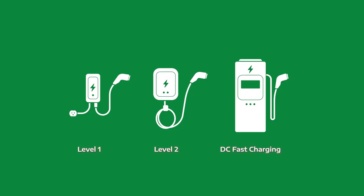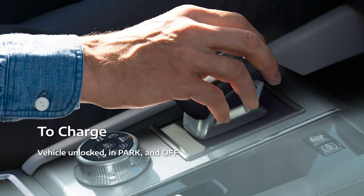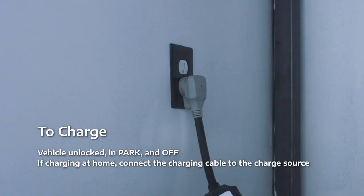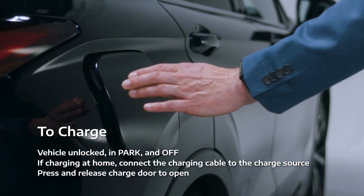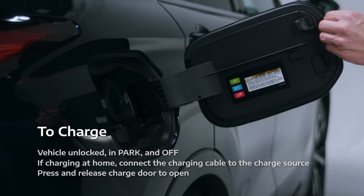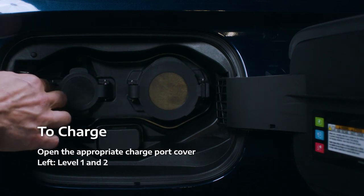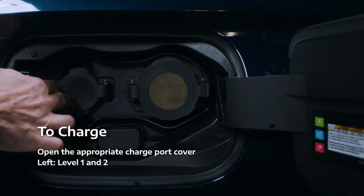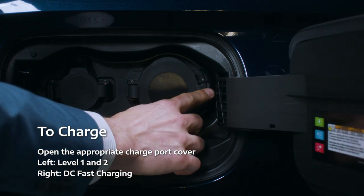The basic process for using any of these charging sources is similar. First, make sure the vehicle is unlocked, in Park, and off. If you're charging at home, connect the charging cable to the charge source. To open the charge door, press and release. Then open the appropriate charge port cover. The left port is for Level 1 and Level 2 charging. The right port, if equipped, is for DC Fast Charging.